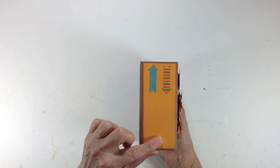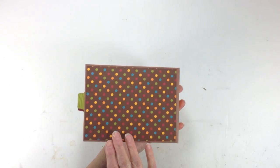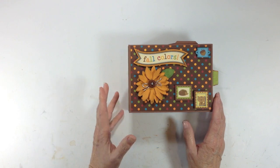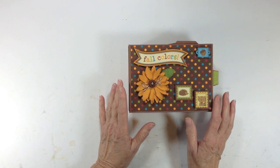The words 'fall colors' were also a sticker from the sticker sheet. For the spine, I used solid cardstock and applied a couple more stickers from the sticker sheet. The back is real simple — it's kind of a different page construction for me as far as a paper bag mini album, but it worked out pretty good. You can hold a ton of photos.